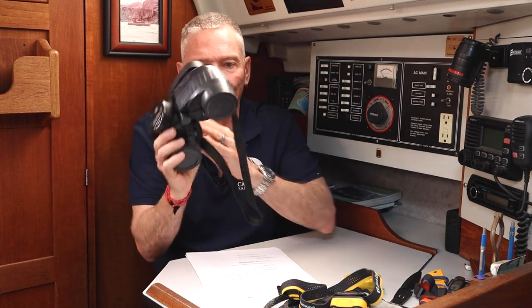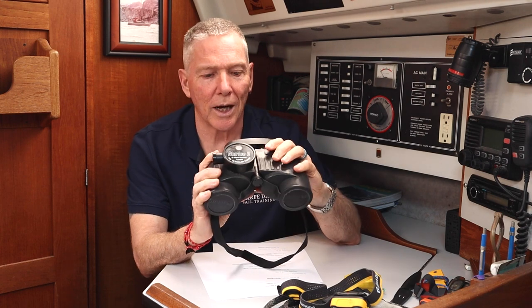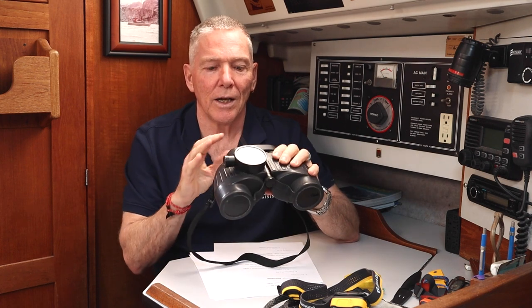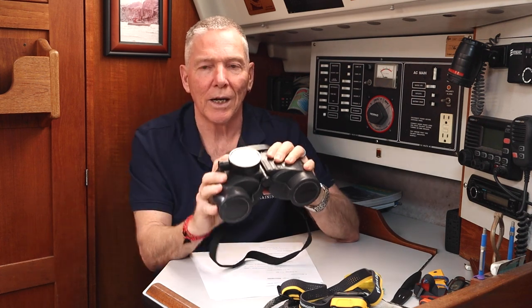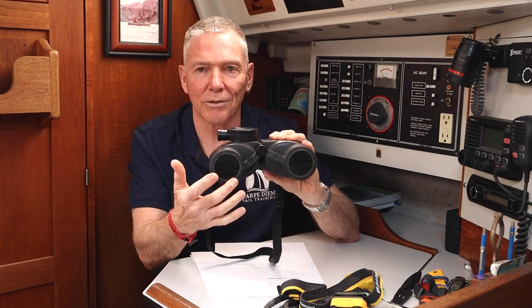Next I'm going to talk about marine binoculars. A proper set of marine binoculars, I think, is a must-have on any cruising boat. What makes a marine binocular is what I'm looking for: armored, waterproof, and a designation of 7x50. Seven is the magnification, 50 is the size of the objective lens. Anything more than 7x becomes too shaky to have a good picture on a moving sailboat. The 50 millimeter objective lens is important — you need a large objective lens that will let in a lot of light in low-light conditions.